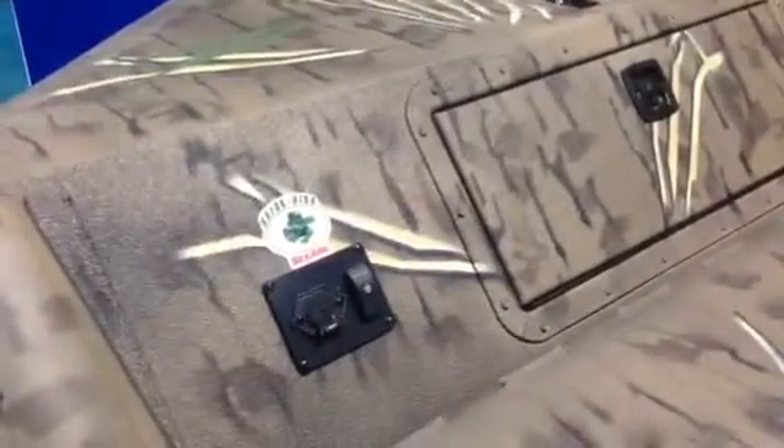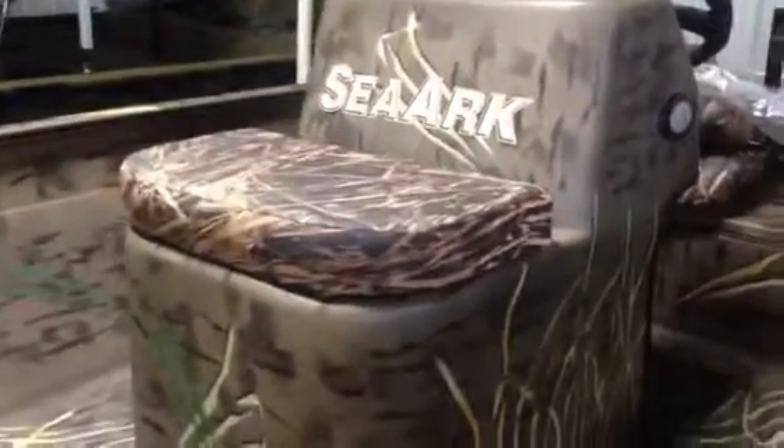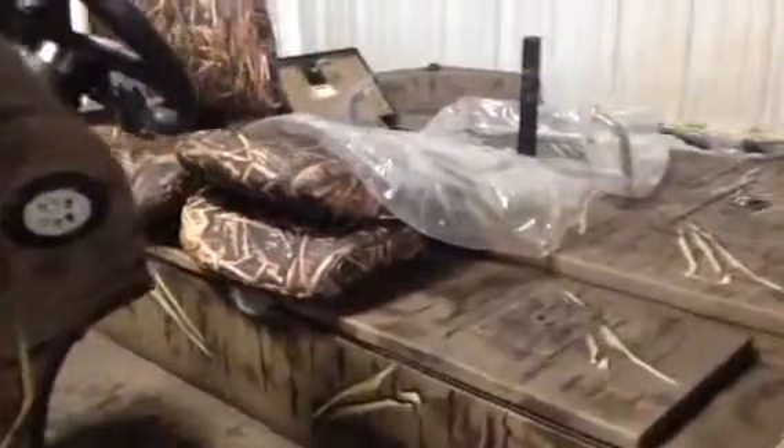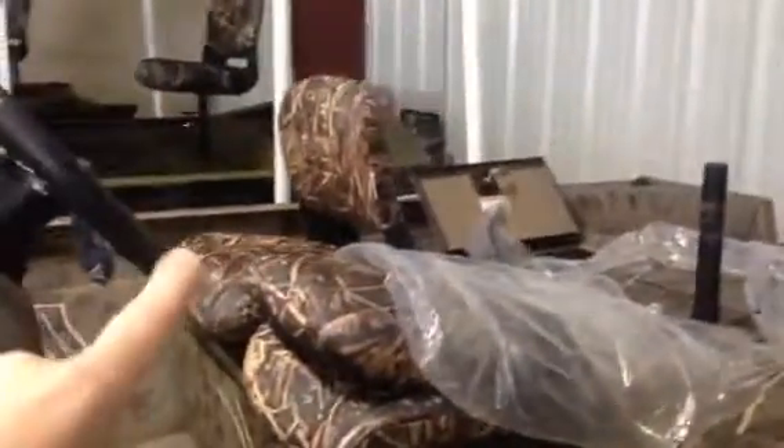It's pre-rigged for a trolling motor, as well as a removable bow light. We come up and you've got your padded seat, and under there is the live well — just pop that right up for the live well. We just unwrapped this boat so it's not all the way put together. There'll be a windshield and a grab handle that go around that center console, to give you a little bit more stability when you're walking around the boat.